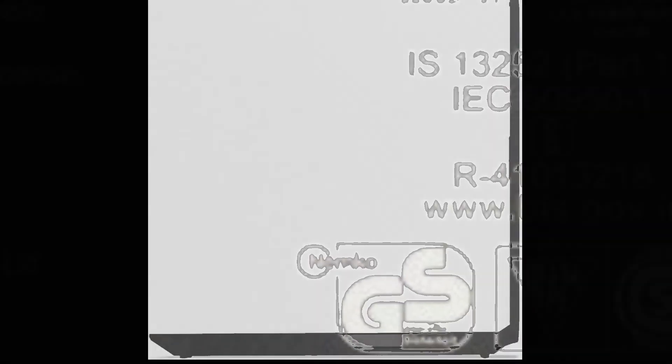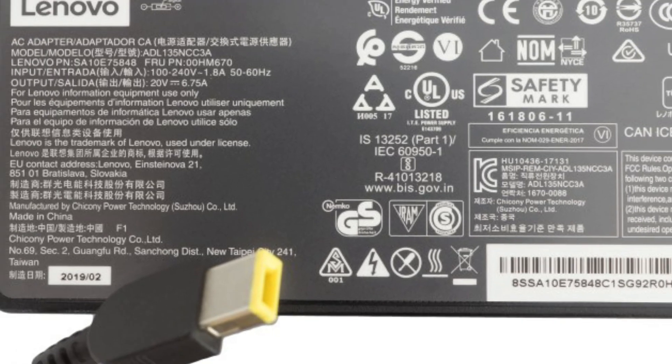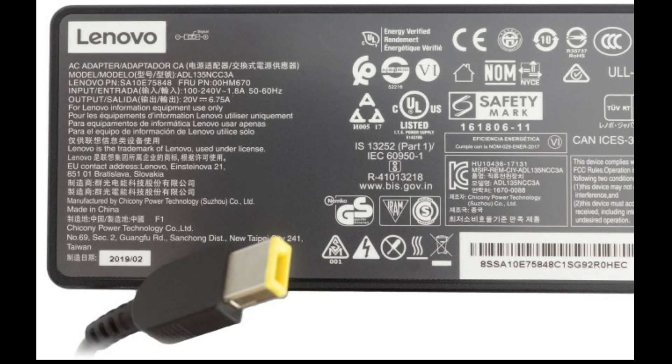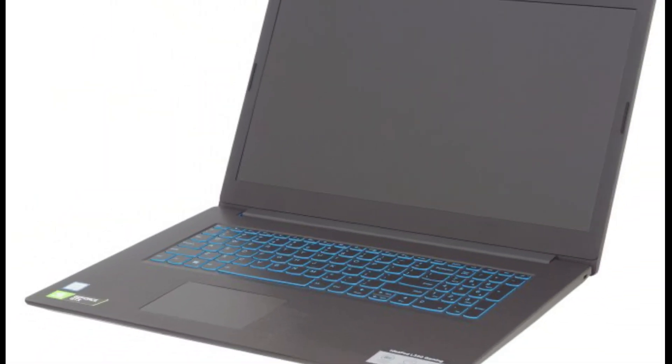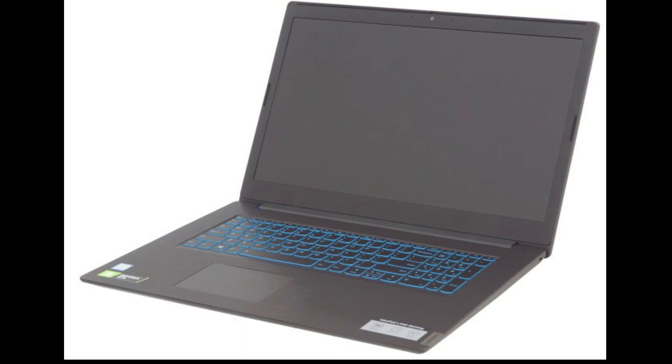Battery: We conduct battery tests with Windows Better Performance setting turned on, screen brightness adjusted to 120 nits, and all other programs turned off except the one being tested. Despite being larger in size, the IdeaPad L340 Gaming 17 inches has exactly the same 45-watt-hour battery unit as its smaller brother. This means the battery life would be shorter — around 5 hours of web browsing and video playback.